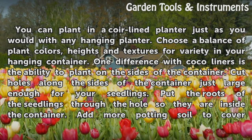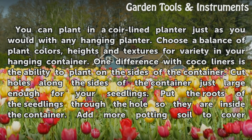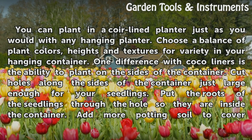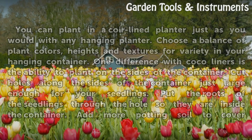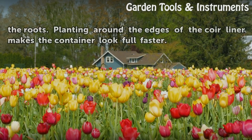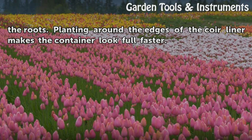One difference with cocoa liners is the ability to plant on the sides of the container. Cut holes along the sides of the container just large enough for your seedlings. Put the roots of the seedlings through the hole so they are inside the container. Add more potting soil to cover the roots. Planting around the edges of the coir liner makes the container look full faster.